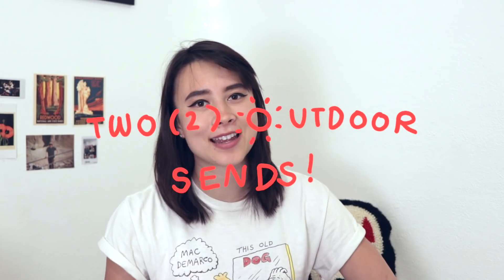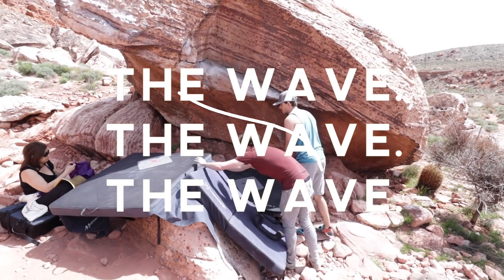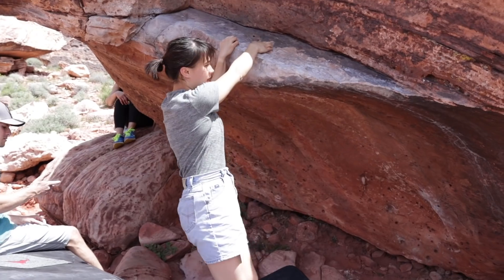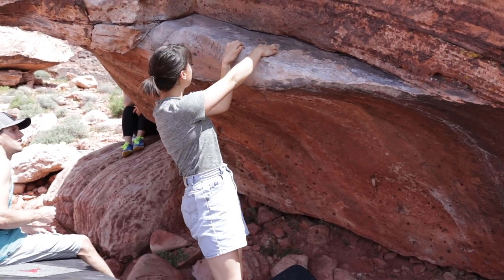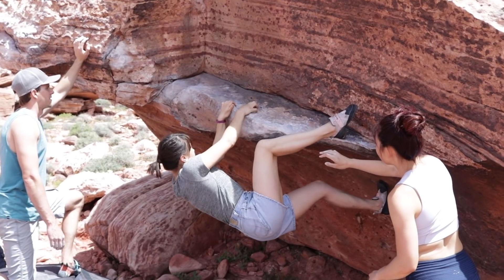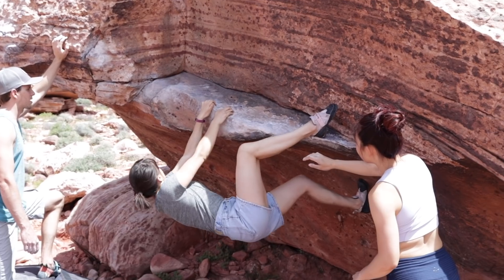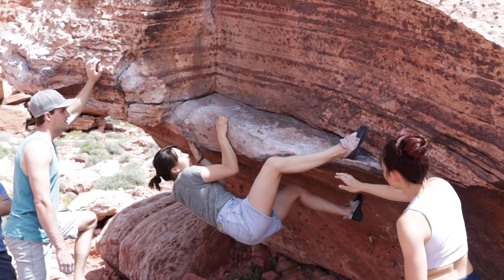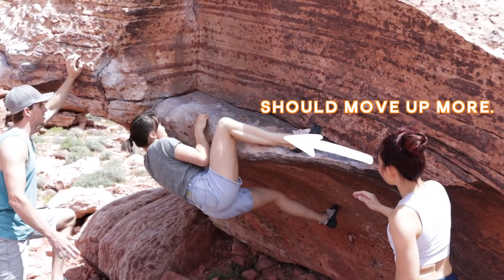This month I'm happy to bring you Outdoor Sends. We're gonna go over some little beginner mistakes. The first climb that I'm gonna show you is called The Wave. It is in Red Rocks, Nevada. I did not do the V3 variation — I do believe that this variation that I did is a V2, although I'm not sure. You start off with a heel hook and then pull yourself mantle over. So in this first attempt I start off strong but I start to ignore my feet, which is a classic beginner move.